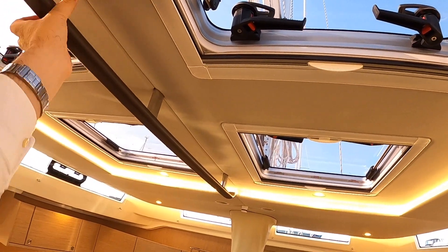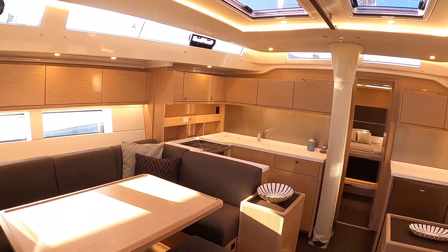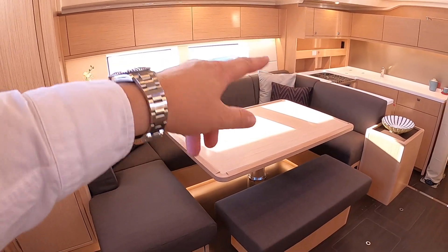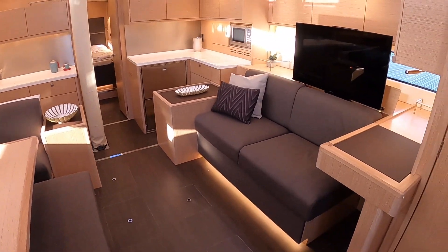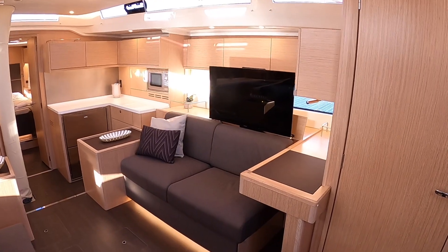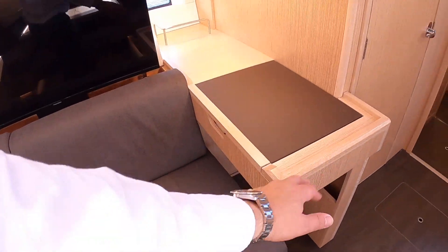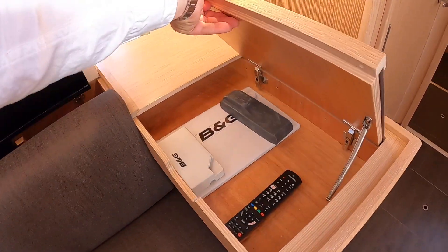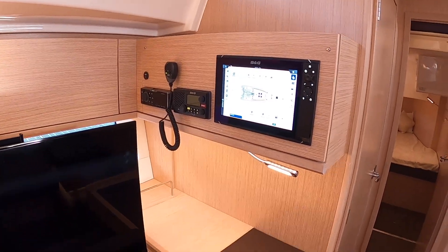You've got a big handrail here as well, so if it's a bit rough and you want to move around the boat you've got something to hang on to. Lovely seating area over here around this table, and you've got another seating area - and in fact a pop-up TV as well. This area here then will work as a chart table so you can sit facing backwards. That lifts up and you've got instrumentation and VHF and so forth across there.